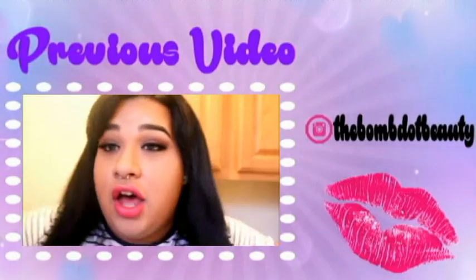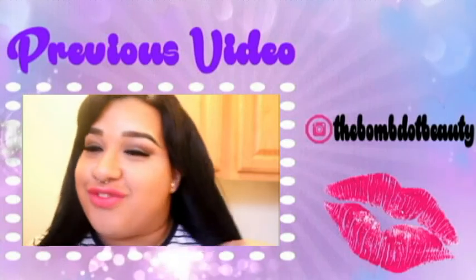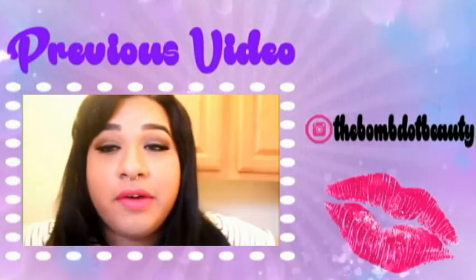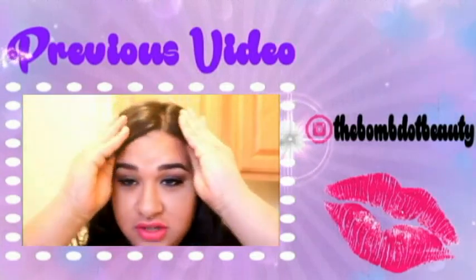Hey guys, welcome to another video from Cesar Ochoa. If you didn't know my full name, that's my full name.